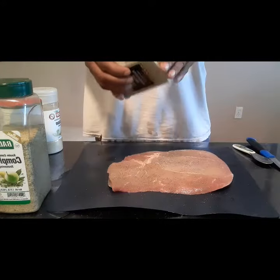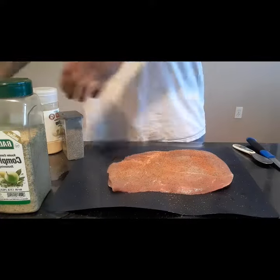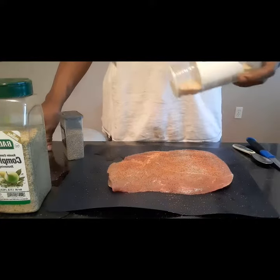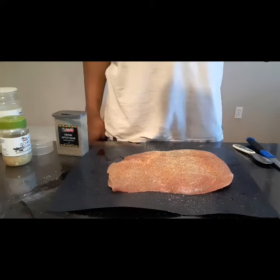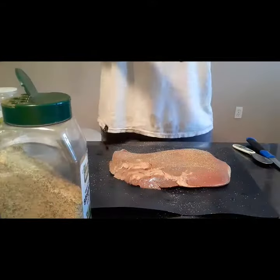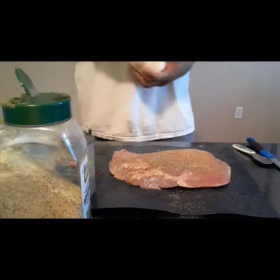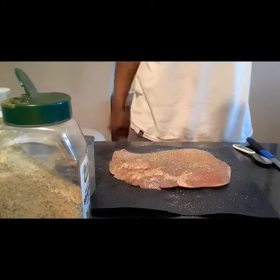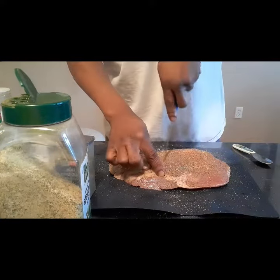Alright, I got a beef sirloin tip roast here. I usually would season my meat and let it sit for about two hours in the refrigerator, but I really didn't have the time today. So I'm gonna season it with black pepper, Tony's Zatarain's seasoning blend, and onion powder. And then I'm gonna take my knife and cut slits into it and stuff it with minced garlic. I'm gonna do that to both sides.